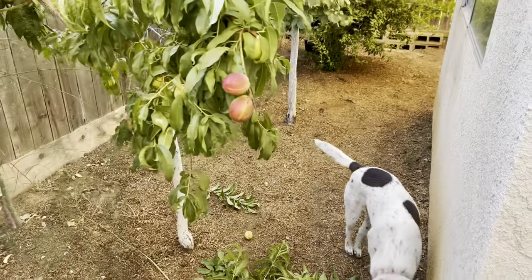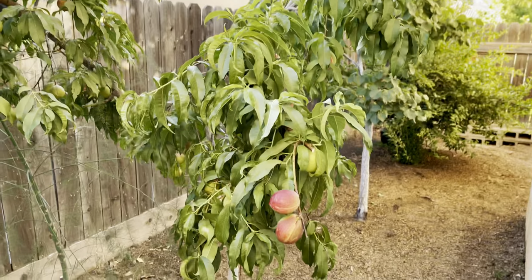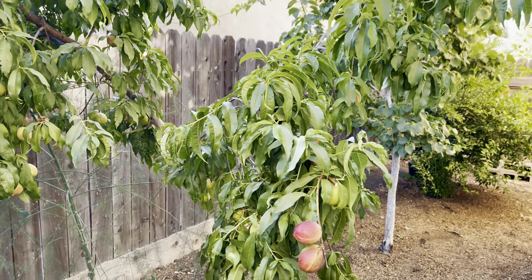If I have space as a gardener, I'm going to put something I could eat instead of just a screen that doesn't provide anything but shade, which is pretty cool too — but I want fruit as well.